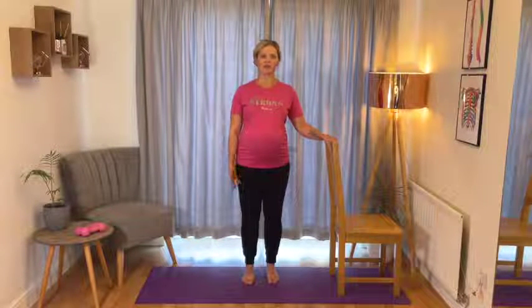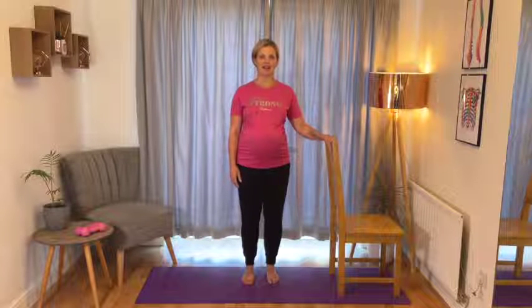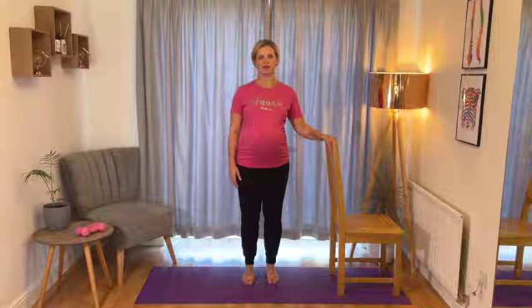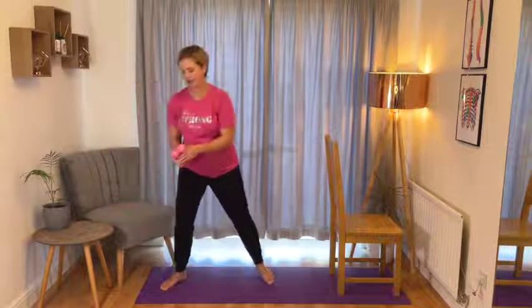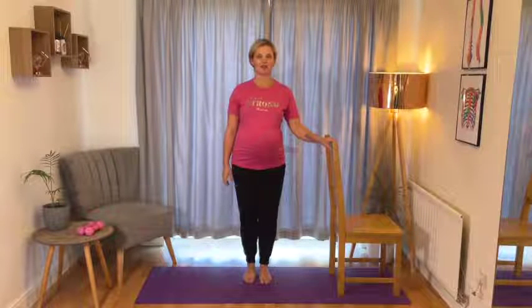This standing strength workout is not only great for helping you develop strength to support your changing body, your growing baby and an active labour, but standing strength exercises for the whole body is also great on days where you don't feel like getting up and down off the floor. For this workout you'll need a chair with a high back or maybe a kitchen worktop. I've also got a pair of light hand weights - these are one kilogram - and alternatively you can use a couple of filled water bottles or a couple of tins out of your kitchen cupboard.